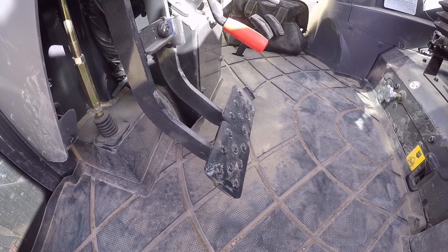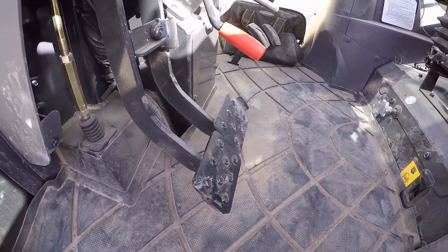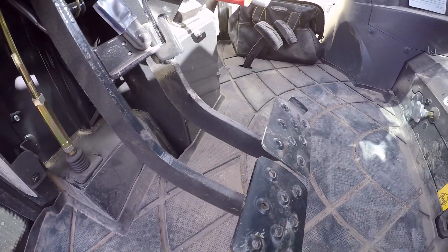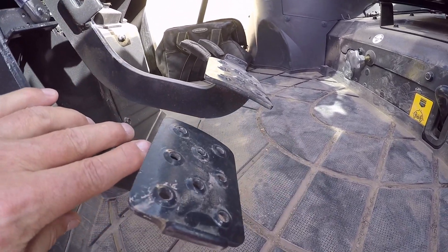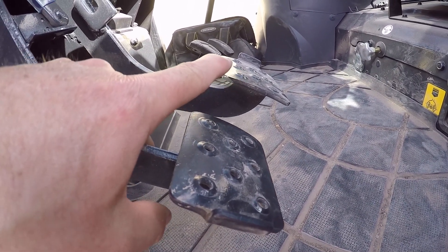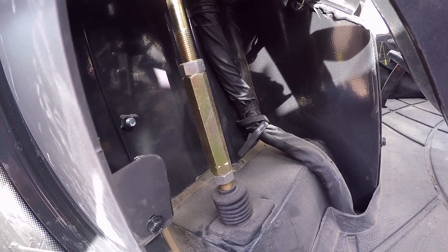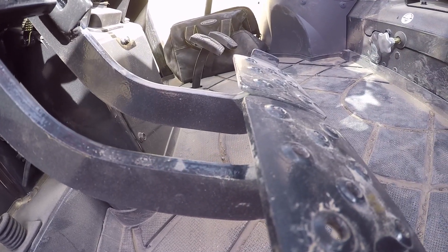Next we'll move on to the brake adjustment check. We're back in the cab to check the free play on the brake pedals. First we need to release the brake pedals, then uncouple them so they're independent of each other. From a side view, we push until we feel some resistance and check the difference — it should be somewhere right around an inch. If it's not, we'll come over to this turnbuckle, loosen the jam nuts, and adjust it until we've got about one inch of travel.